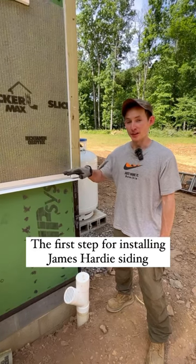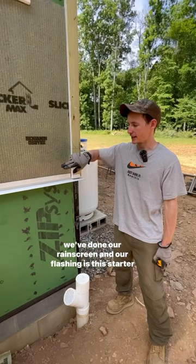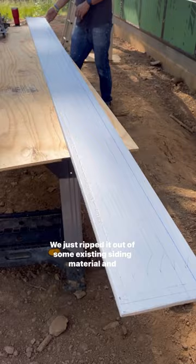The first step to putting our James Hardie siding on, after we've done our rain screen and our flashing, is this starter strip here. This is an inch and a quarter wide strip. We just ripped it out of some existing siding material and nailed it on with some galvanized trim nails so as to not split it.